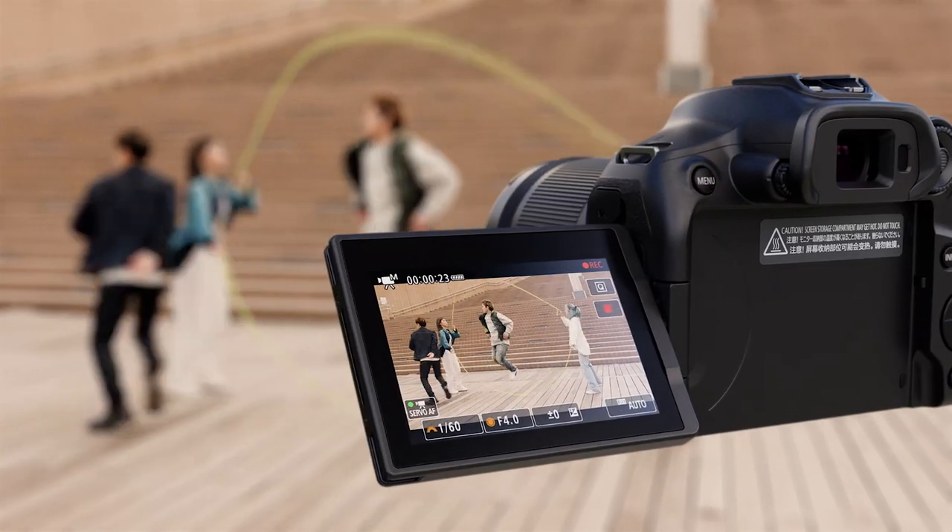If shooting video content is your thing, the EOS R7 can capture clips at up to 4K 60p using the full width of the sensor for beautiful high quality clips. You can also slow things down and shoot at full HD 120p for that cinematic slow motion look.